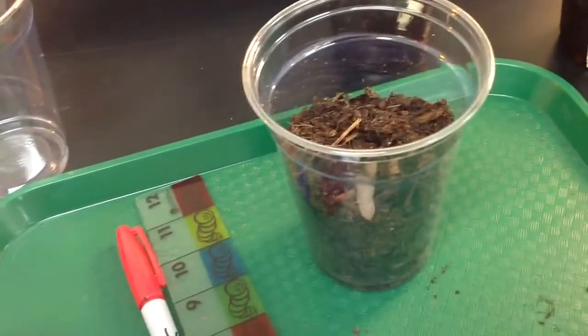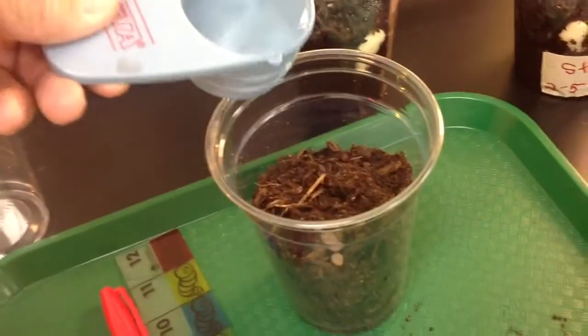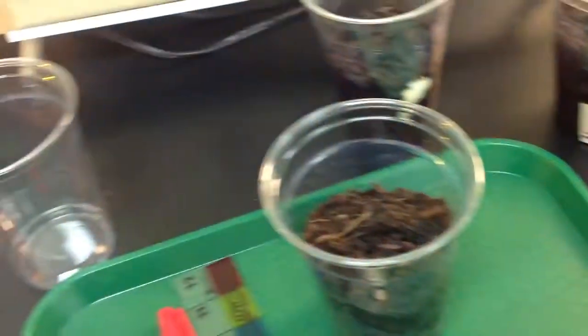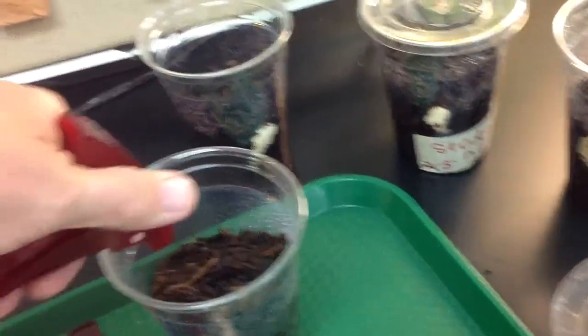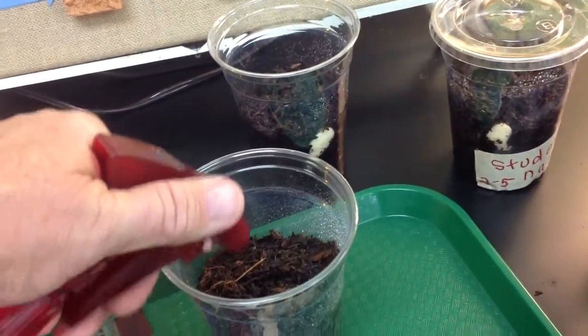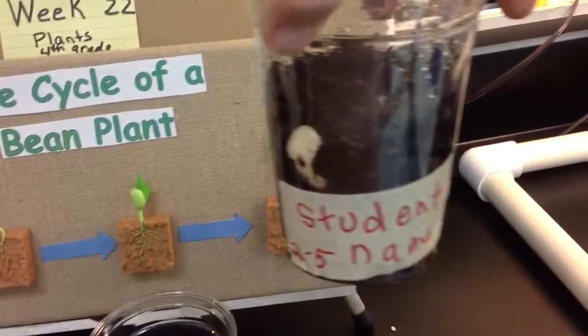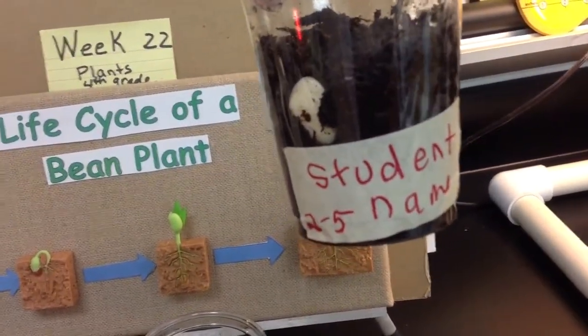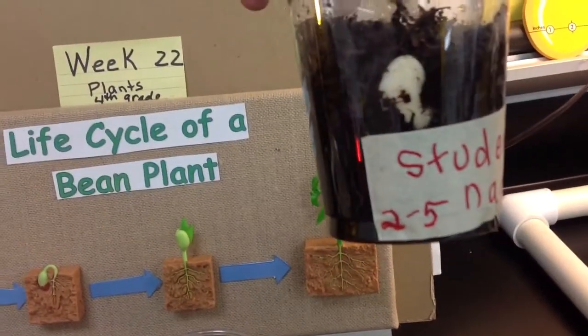I've measured out enough water. These little blue cups are just perfect, so I poured that in. If they want to spray a little bit to get the top damp, that's fine. One other thing on these cups: you need to put a piece of masking tape on here so that you can see their name. Once they have the soil in there, you can't read it. Also, make sure you put the date of the day they planted it.